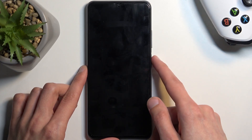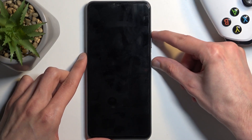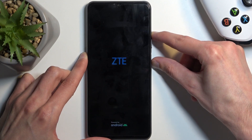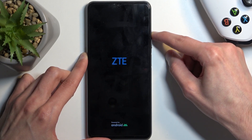When the device turns off, hold your power button again along with volume up at the same time. After a moment you should see the ZTE logo on the screen, and once you do hold your power button for a couple more seconds then let go of it but keep holding volume up.